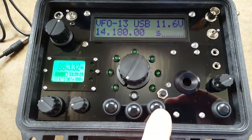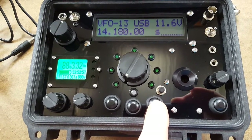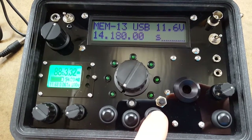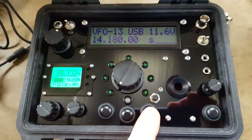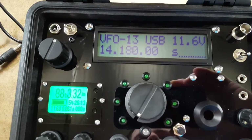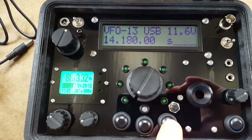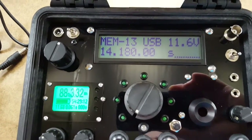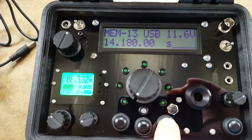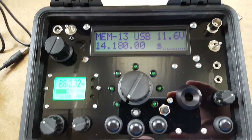The next button: press and release changes between VFO tuning and the programmed memory mode. If you press and hold, it saves the current frequency to the current memory — you just press and hold and it saves automatically.